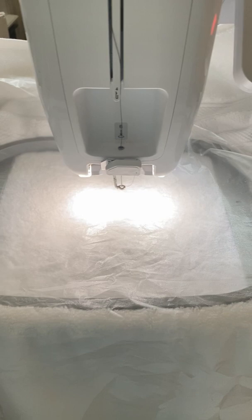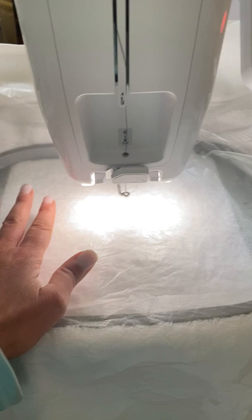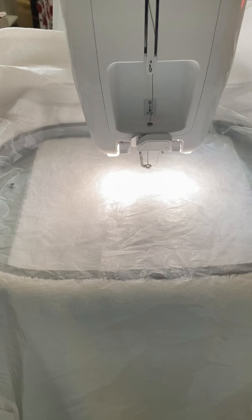Almost ready to hit start. I've centered my design and I have my Solvee on top of the towel. The Solvee keeps the embroidery design from sinking into the towel fibers, so it sits on top. So here we go.